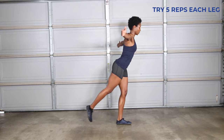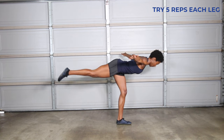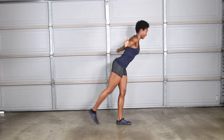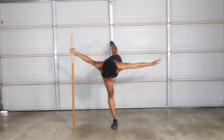Airplane single leg deadlift is my favorite functional body weight exercise because it combines strength, balance, and dynamic movement. It's a great exercise for improving posture because you have to focus on your alignment. Standing on one leg, bend your knee and slowly lower your chest toward the ground with your opposite leg extended behind you. Keep your shoulders back and your glutes engaged as you return to standing position. If you don't have the strength to do this on your own, you can use assistance.